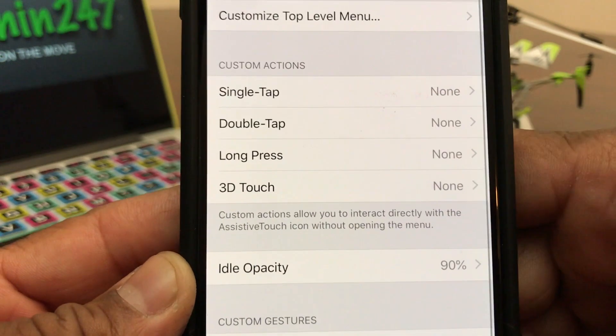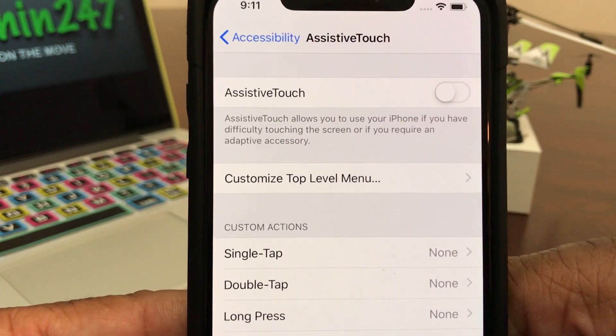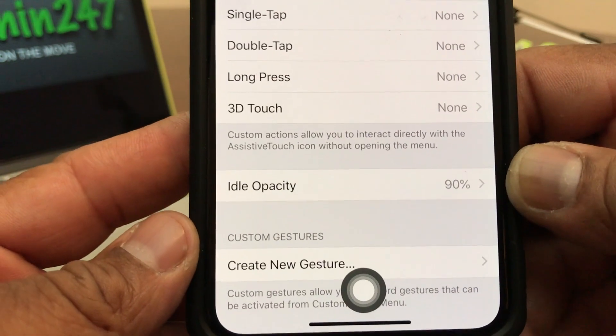Tap on AssistiveTouch to open up that menu. Once inside, the toggle is off, so we need to toggle that on. Once you toggle it on, you have your home button.